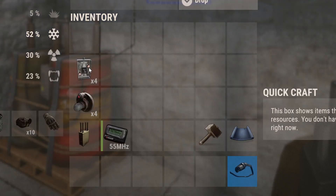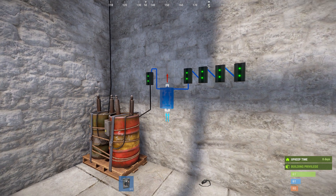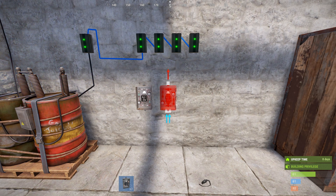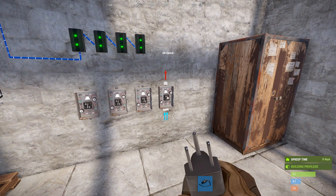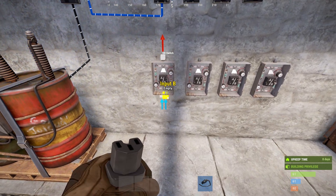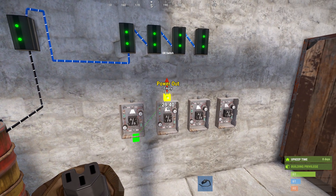Next we're going to need one ore switch for each HBHF sensor. I'm just going to place these just underneath, and once again we're going to daisy chain them together, from the input bay to the power out on the next ore switch.